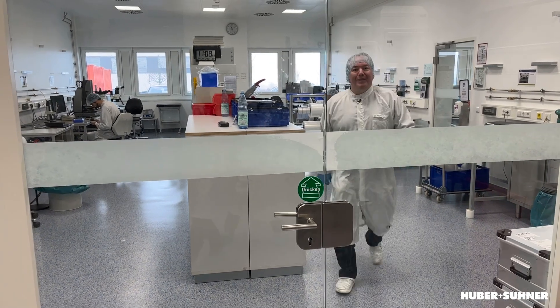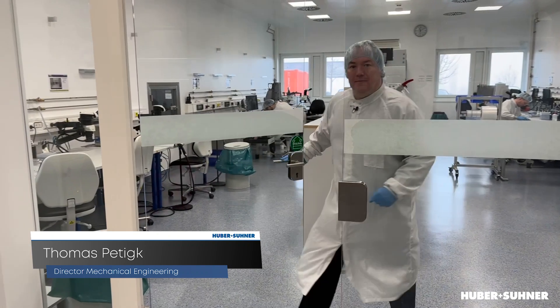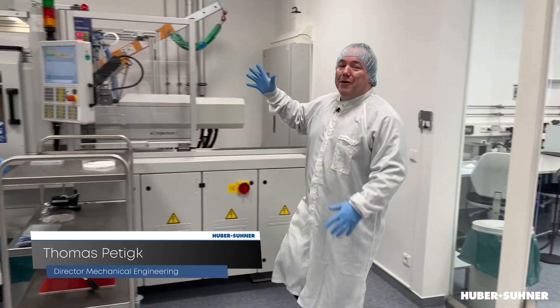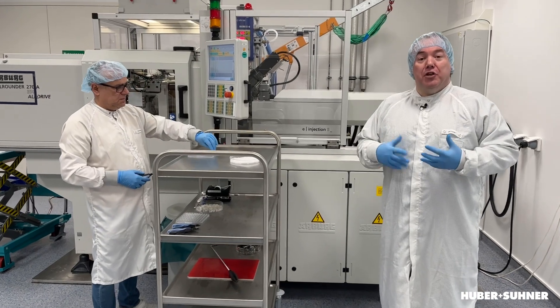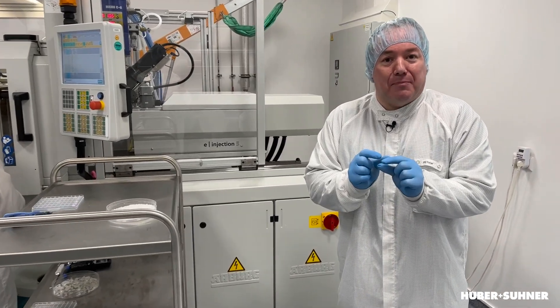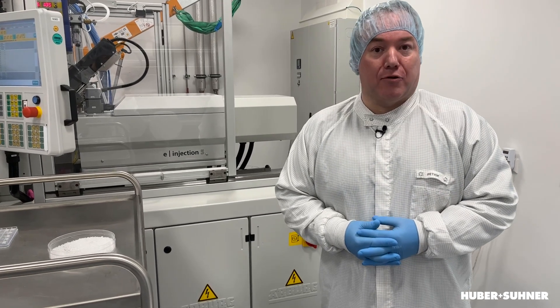Now we're in the clean room. Let's enter the micro injection molding area. This is one of our micro injection molding machines and in principle it's a standard machine. We use it to produce extremely small and precise parts with an accuracy of better than one micrometer.